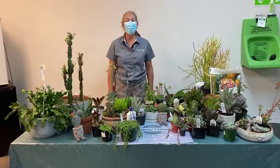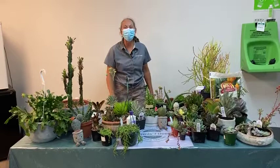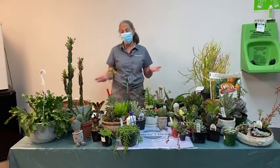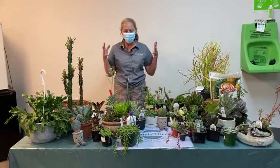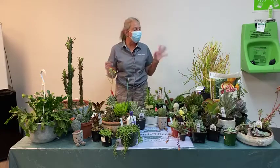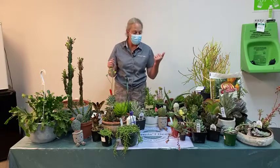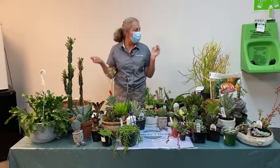Hi everyone, thanks for tuning in today. I'm Nicole Forbes with Dennis's Seventies. Today we're talking about growing cactus and succulents indoors. I've got a really fun selection of very colorful and assorted succulents and a couple of cactus to talk about for you today.